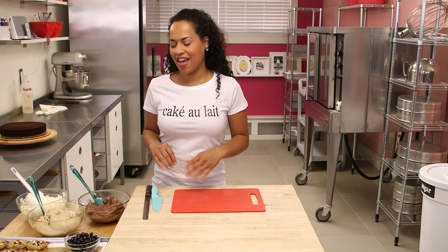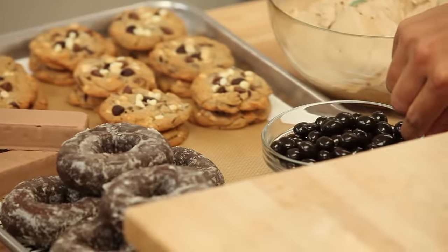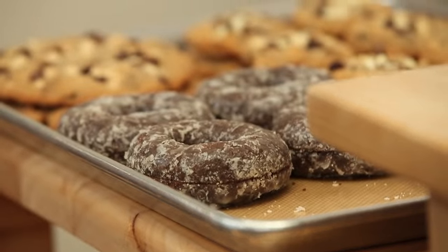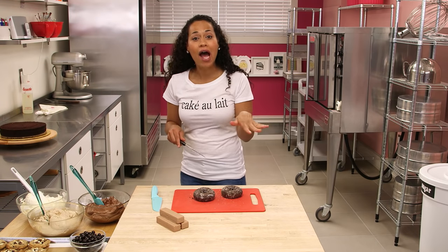Not only are we filling this cake with three different flavors of buttercream, but we've got all these goodies to put inside as well. We're going to take these donuts and cut them in half. Speaking of dads, my dad — when I was a kid, if we had stale donuts, he would cut them in half, butter them, and fry that side.